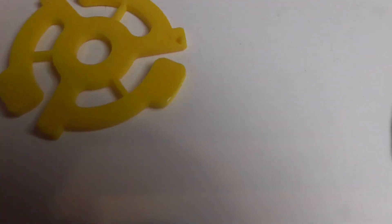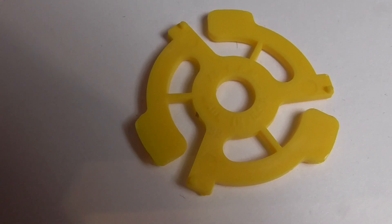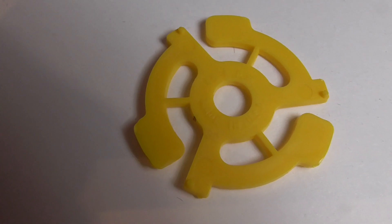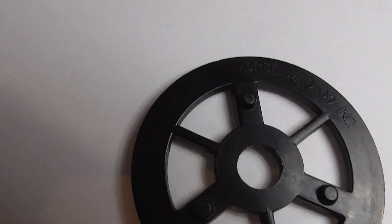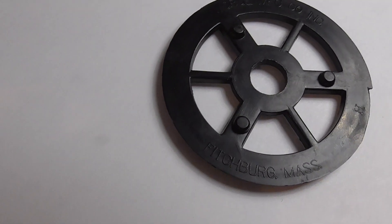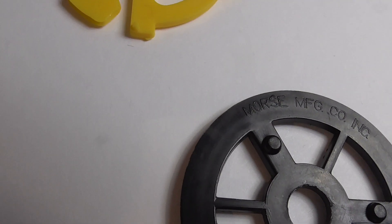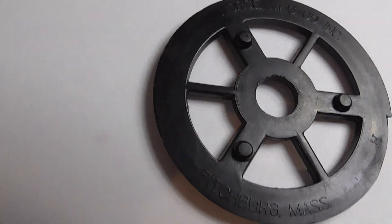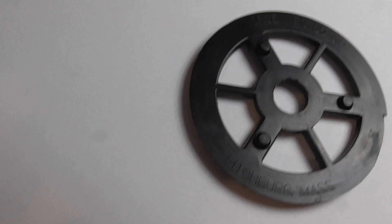This one is very similar to the classic Starbrite design but it has spokes. And this one's pretty cool — it's like a wagon wheel design. It's actually marked by the maker, and that is Morse Manufacturing Company, Fitchburg, Massachusetts.